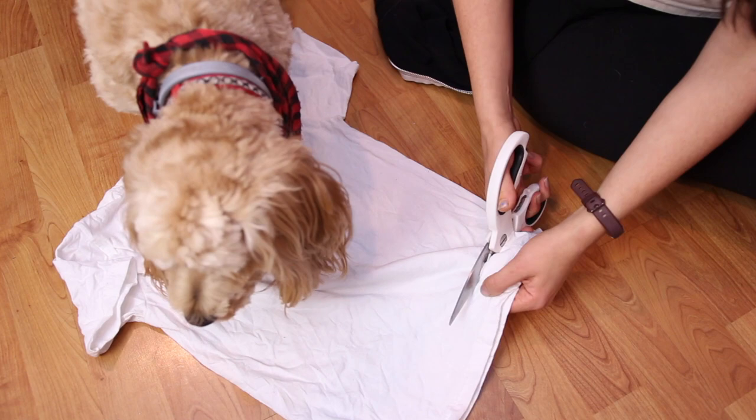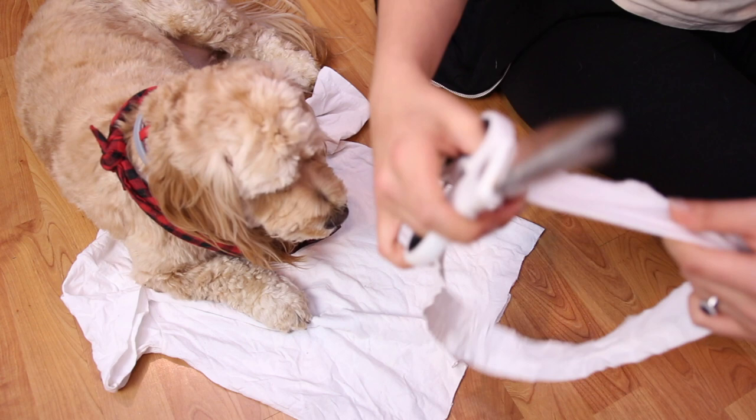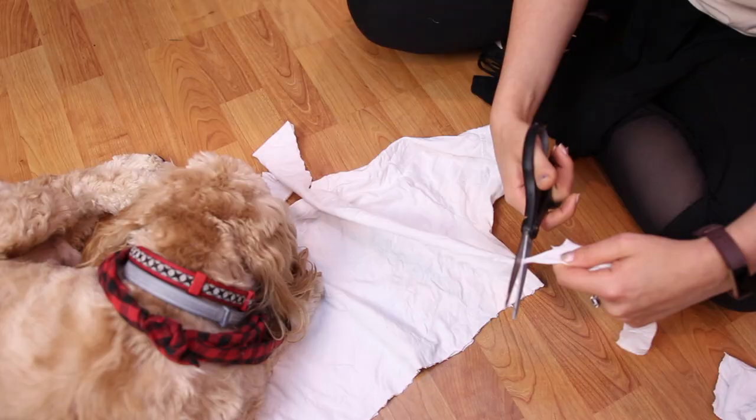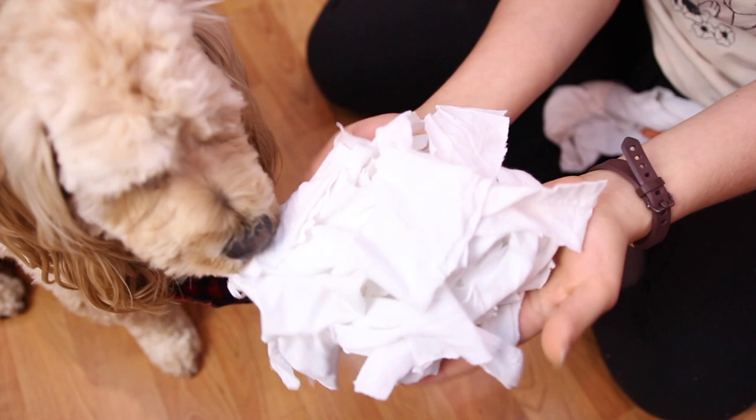Taking your old dinky t-shirt that is too old to donate, you are going to cut it across in about two-inch sections. Once you have your long strand you're going to cut to open that up and then cut smaller sections from there. You want to make sure they're long enough so you can tie these comfortably around your hair - how long really depends on how much hair you have. I did about four to five inches for each. I ended up cutting about a total of 30 strands, which was just about right with a few to spare, and Charlie was very interested in these.